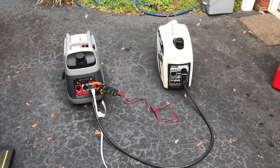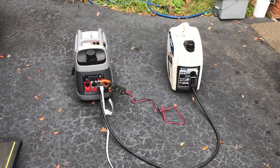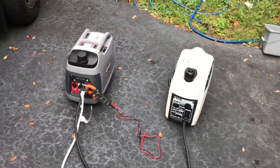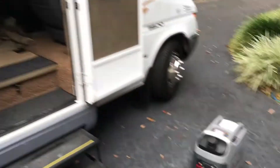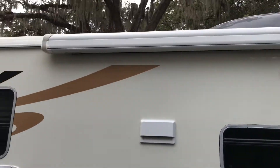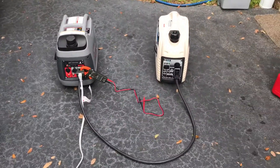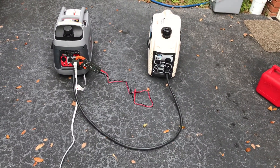We have a Pulsar generator and a Briggs & Stratton — 2,000 watts on the Pulsar, 2,200 watts on the Briggs & Stratton. We're running the RV air conditioner, 13,500 BTU. They're paralleled together and they're running great.